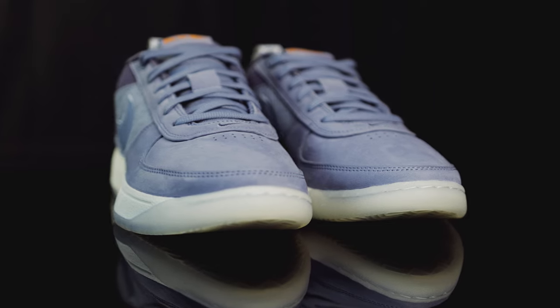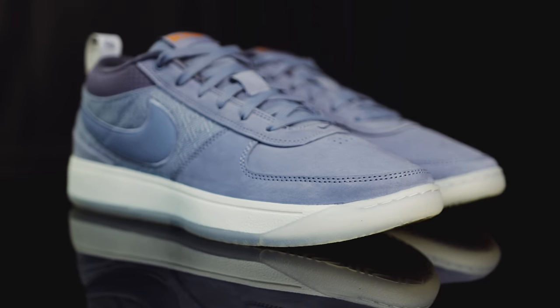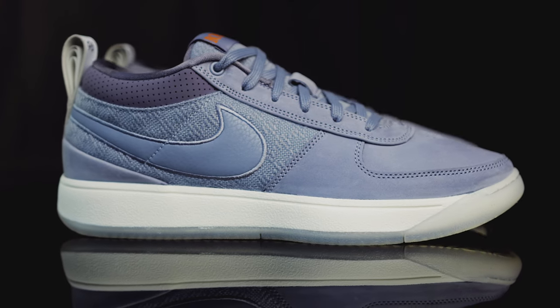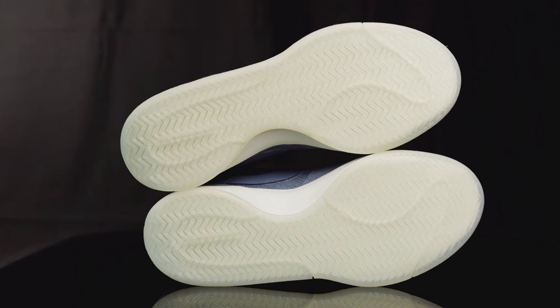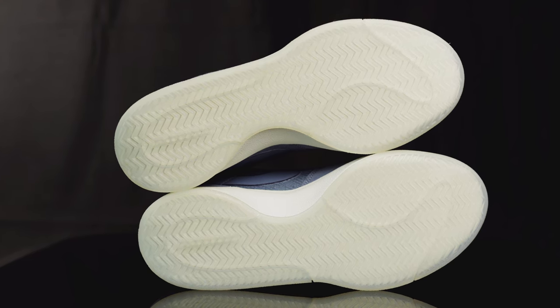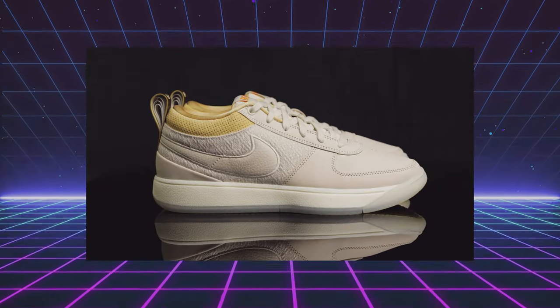Taking us to the midsole, you do have a white midsole, which is a mix of rubber and Cushlon 2. What you don't see is the air unit encapsulated within the heel and the stability shank in the middle of the shoe. Taking us to the outsole, you have this translucent outsole with herringbone traction, and Zoom Air is engraved at the bottom.